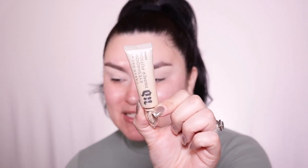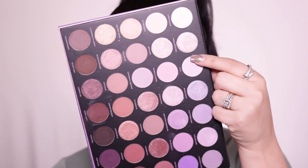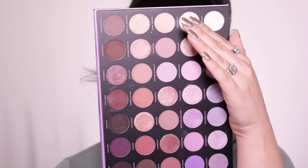My eyes are already prepped, primed, and ready to go. I went into my Urban Decay Eden primer, and of course the Morphe palette. I'm going to zoom you guys in a little bit so we can get started with the eyeshadow tutorial. I'm going into the shade called Lo-Fi — it's like a really nice lavender shade.